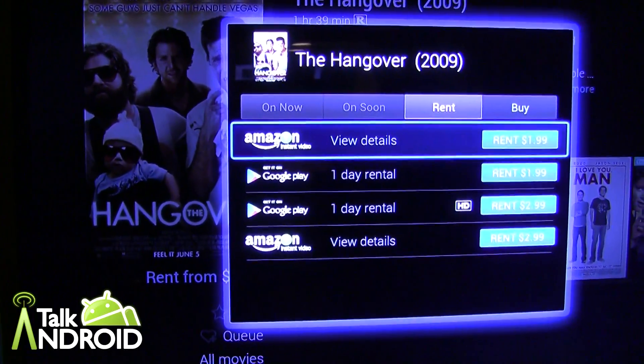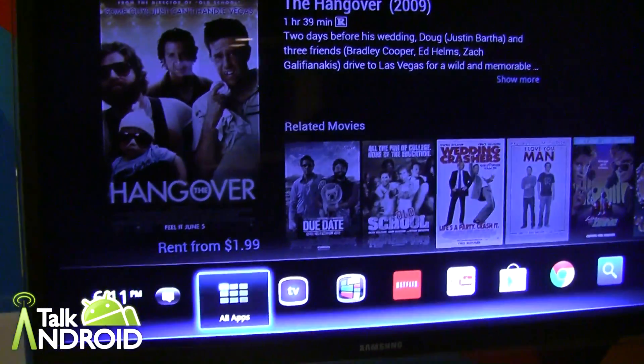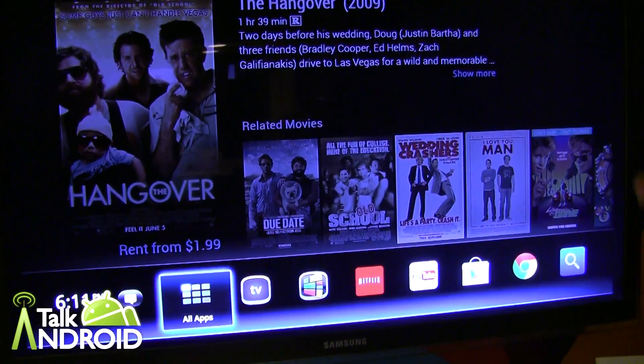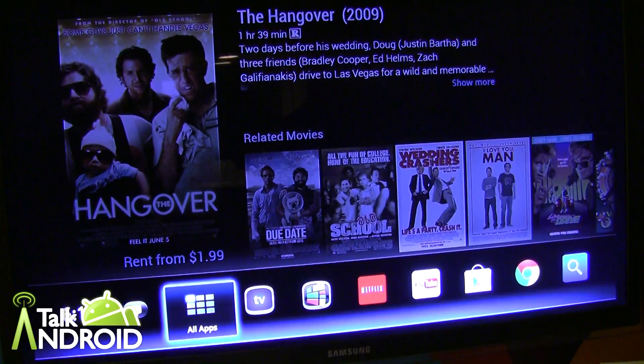So that's how you get to The Hangover. What's nice about this integrated search is that I don't have to open every single app and search for it. I don't have to open up Google Play and search for it, then Amazon, then Netflix. It tells me all the places all in one place — it's a real comprehensive search.